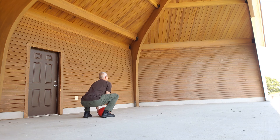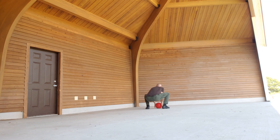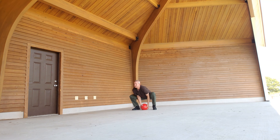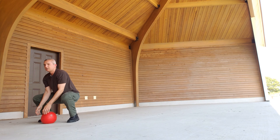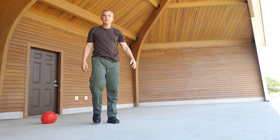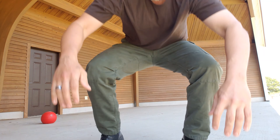Back straight on the way down. That's how it's done.